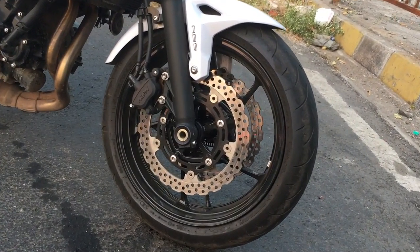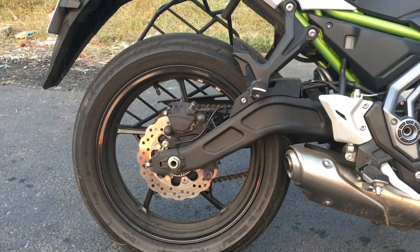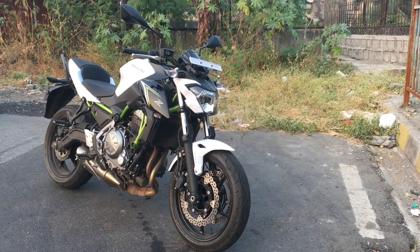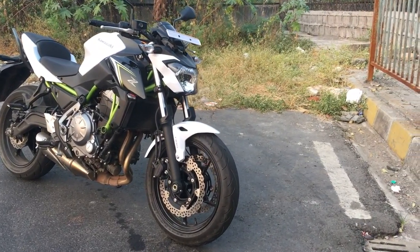Let's talk about the tires. The front tires are 120/70-17 and the rear is 160/60-17. The wheel size is 17 inches at both front and rear. Both wheels are alloy and both tires are tubeless.